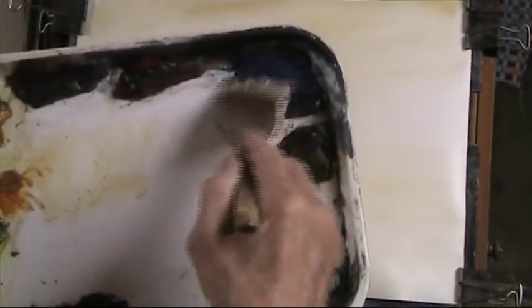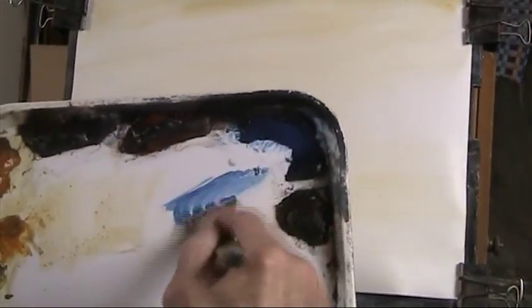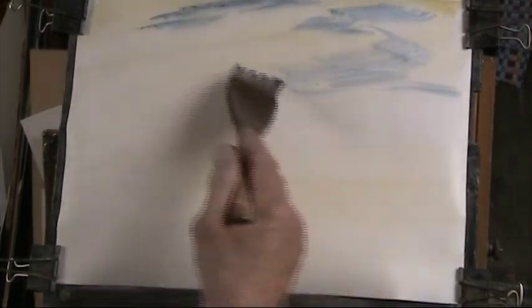I'll put in a nice bit of warm raw sienna — that's the basis of the warmth all over. My palette is lemon yellow, raw sienna, alizarin crimson, light red, ultramarine, burnt umber, Payne's grey, and burnt sienna. Now I'll put in a bit of ultramarine — nice thick blue over the top going to nothing as we come down to the horizon, and a bit in where the water is going to go.